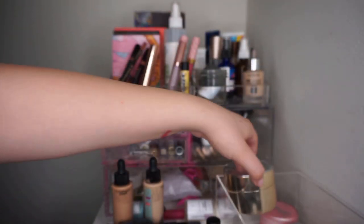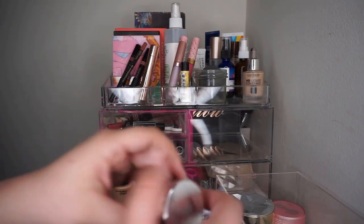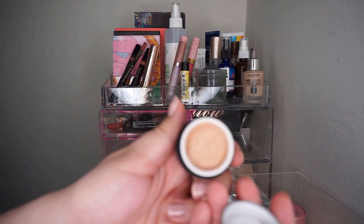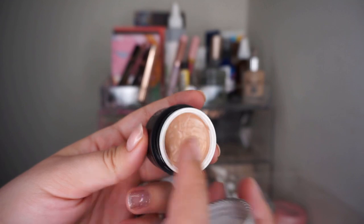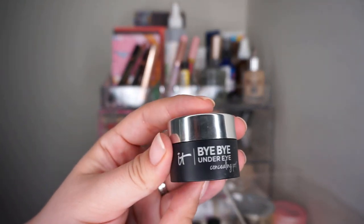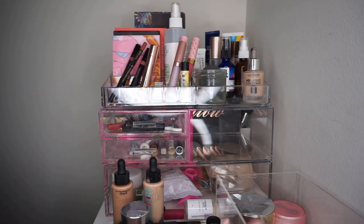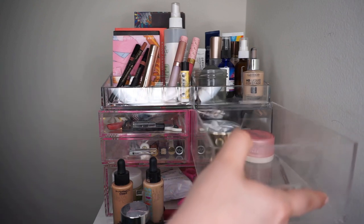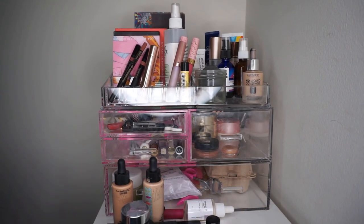I'm going to focus on this powder to finish it up this month. I also want to put away my It Cosmetics concealer - I got a good chunk of use out of it. This was basically brand new and now it actually looks used. This is the It by My Undereye in the shade Medium. I do like it, but I'm going to pull a different concealer out to show another one some love. I think I'm just going to continue to rotate my concealers. Everything else in here is going to stay - I feel like I'm actually putting quite a bit of stuff away this time.